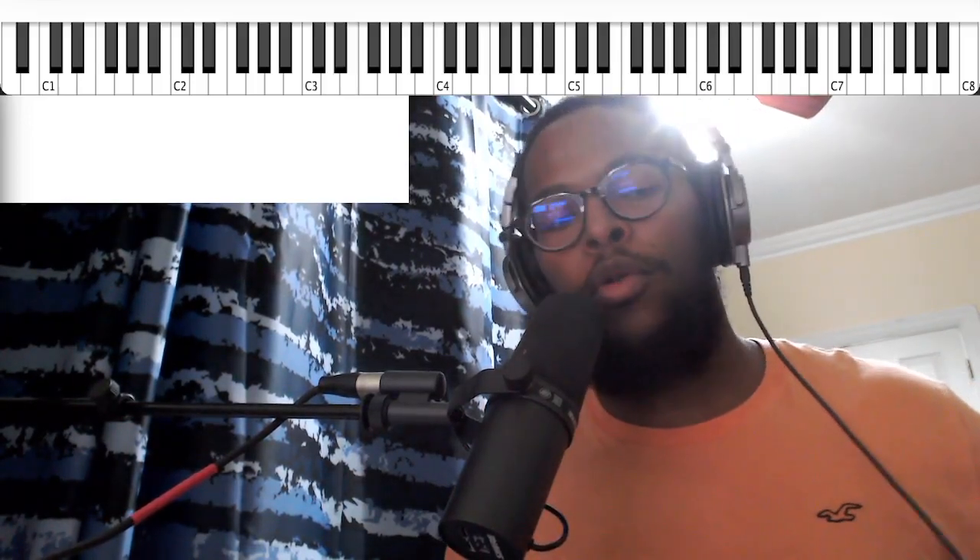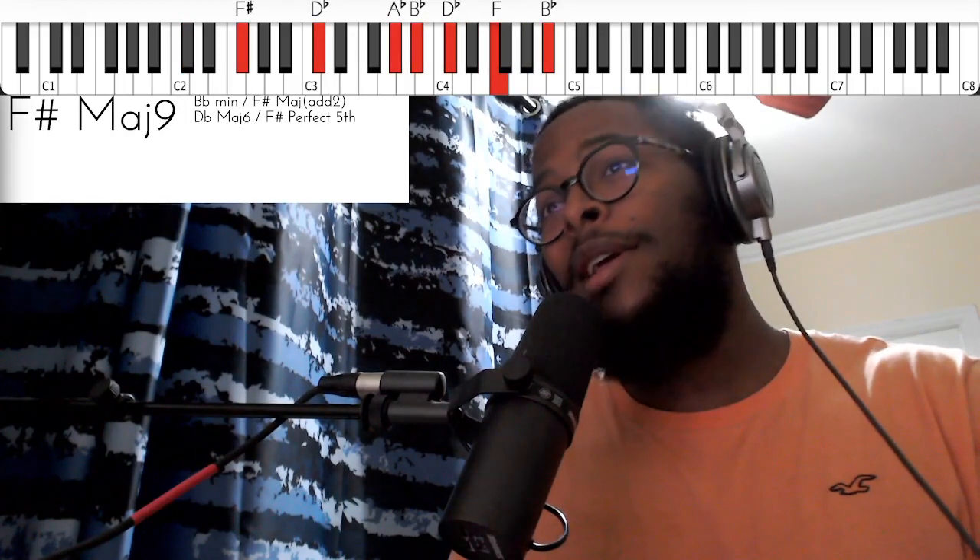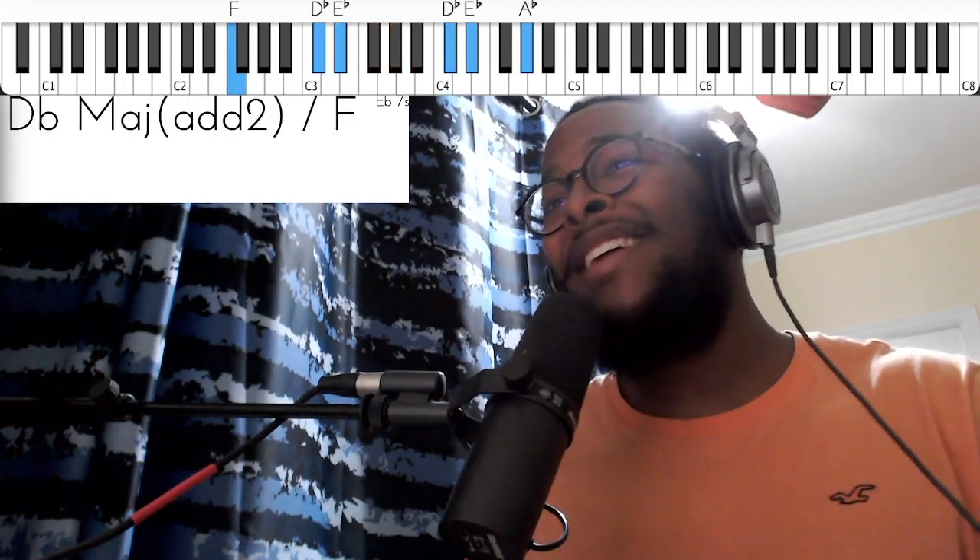All right y'all, this is my approach to 'Worthy Is Your Name.' I'm gonna do this video in the key of D-flat. I'm gonna play through the progression — it's really simple — so let's go ahead and get right to it. 'Worthy is your name, Jesus, for you deserve the praise.'